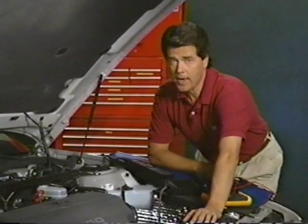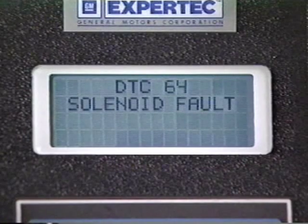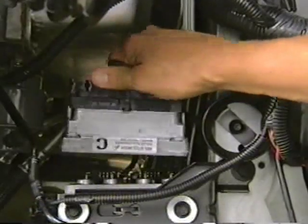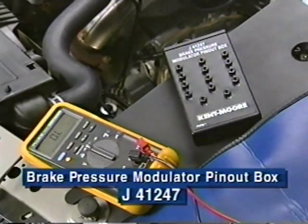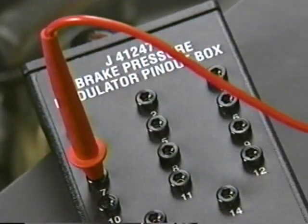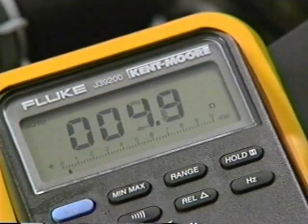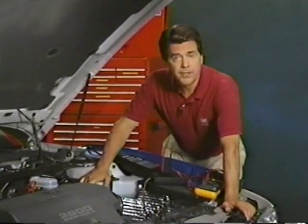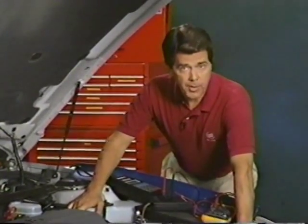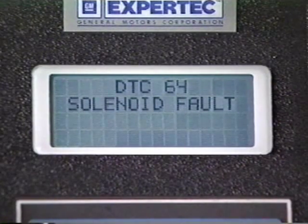This segment covers problems you might encounter with BPMV solenoids. If you get an ABS indicator and any code between 61 and 74, you need to test the resistance of the affected solenoid in the BPMV — in this case, a DTC-64. Begin by removing the EBTCM and installing a pin-out box harness to the BPMV. Pin 7 is common to all solenoids, so install one ohmmeter lead at terminal 7. DTC-64 is a release solenoid; insert the other lead in pin 6 — you should get 4 to 7 ohms. If the affected solenoid is out of specification, replace the BPMV, as individual solenoids are not replaceable. If within specification, run the TEC-1 automated modulator test. If DTC-64 resets, replace the EBTCM and clear all codes.